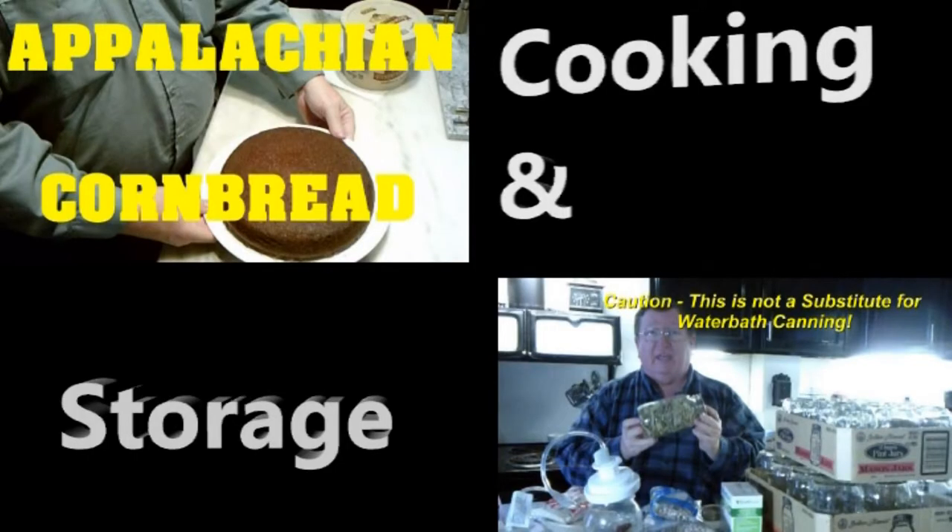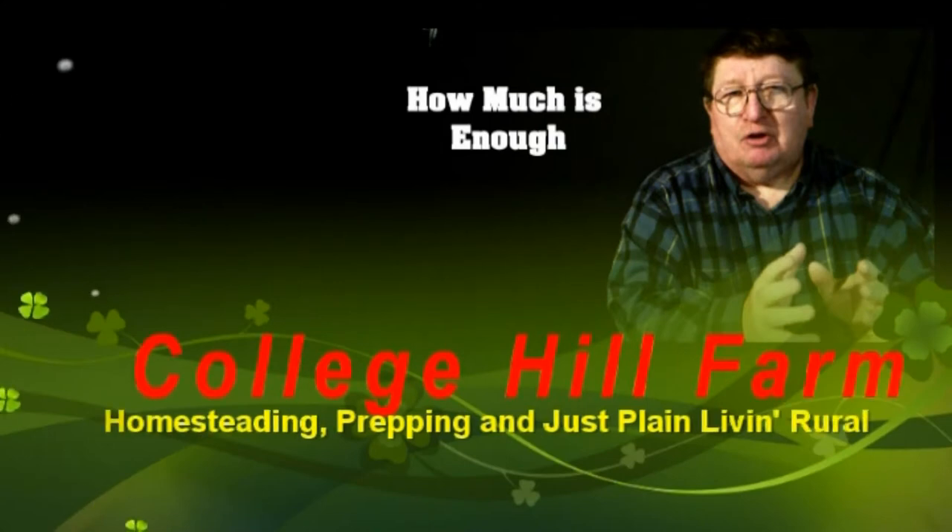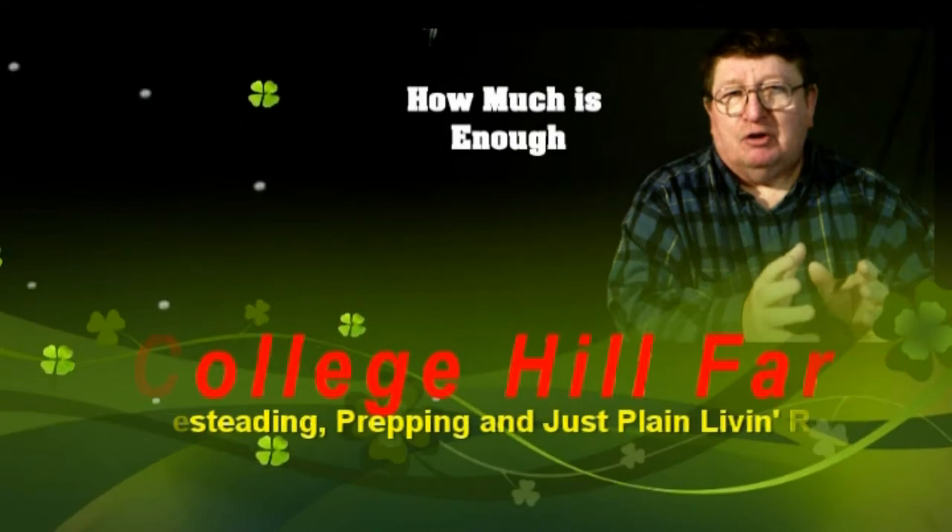From homesteading to prepping to common horse scents, we are College Hill Farm. Welcome back to College Hill Farm. Well, it's June 15th. It's time to do some more planting.